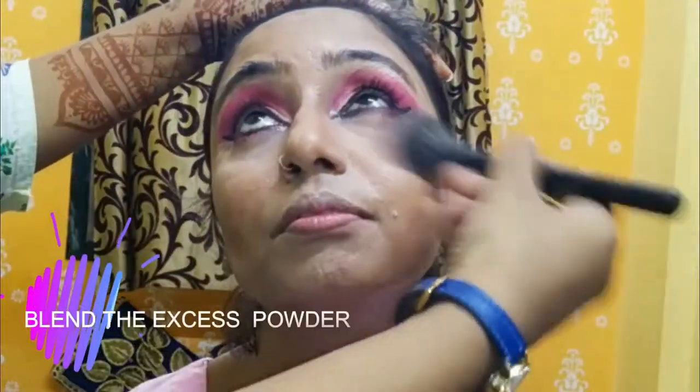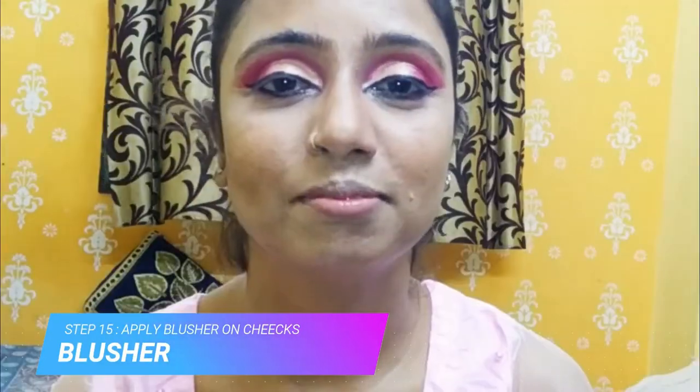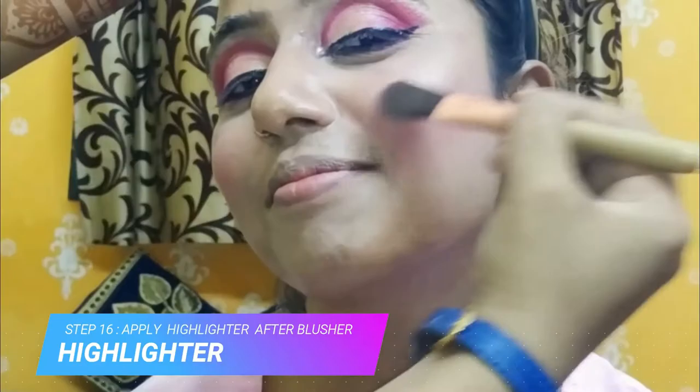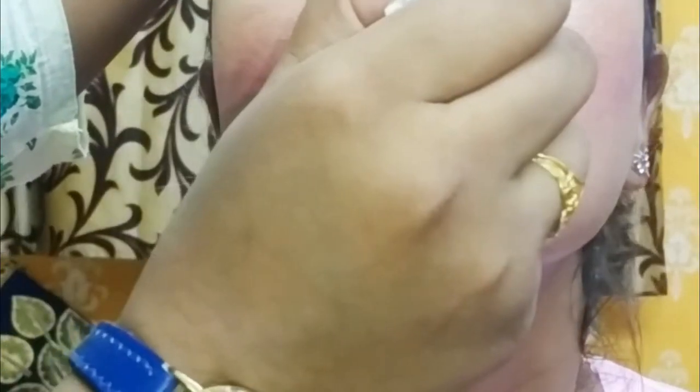Now we will blend the excess powder properly — I will blend all the areas that I had baked. Now we will use blush for our cheeks. After applying the blush, we will highlight the cheekbones. Now we can do the nose and forehead. After doing the lipstick and lashes, we will complete with makeup fixer.